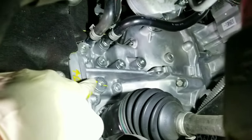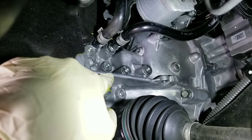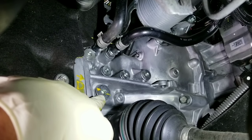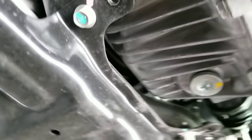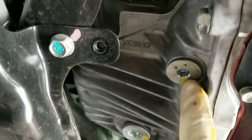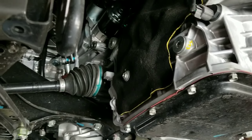Remove the fill plug first before you drain it. After draining, fill the differential here — it takes about one and a half quarts. Then if you want to get the level perfect, pull out the check plug to verify the differential level.